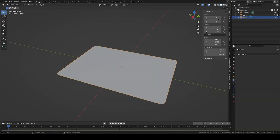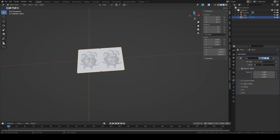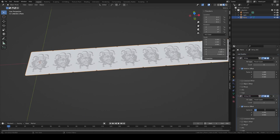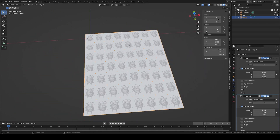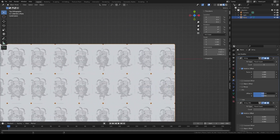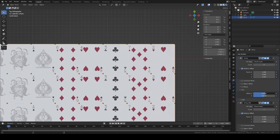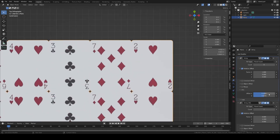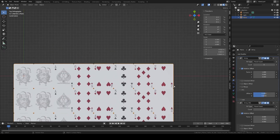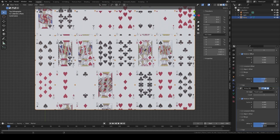Now for the fun part. Add an array modifier along the x-axis and set the count to the number of columns on your card's texture. Add another array modifier along the negative y-axis, with count set to the number of rows on the texture. Now we have a sheet of identical cards. Go back to the first modifier, and under UVs, play around with the offset U until you see all the cards of your first row properly mapped onto each card. It can be hard to get it right even with Shift pressed, so don't hesitate to manually type values. Once you are done, move on to the second modifier and do the same with the offset V, until your card layout matches your original card texture.